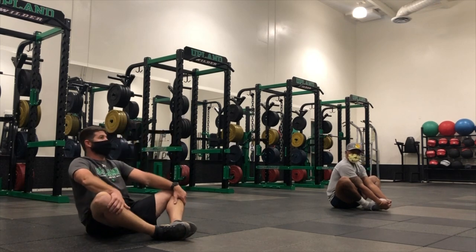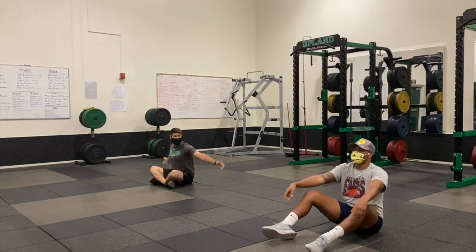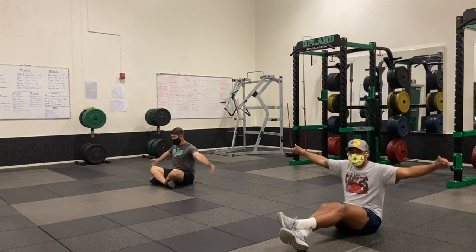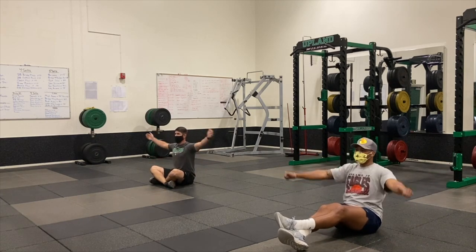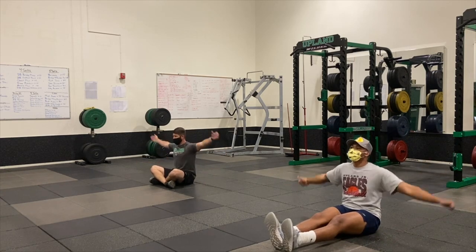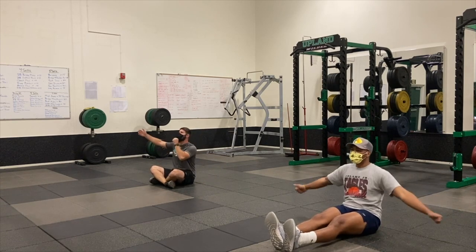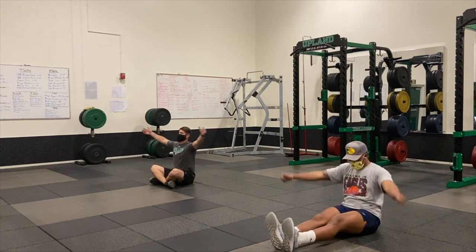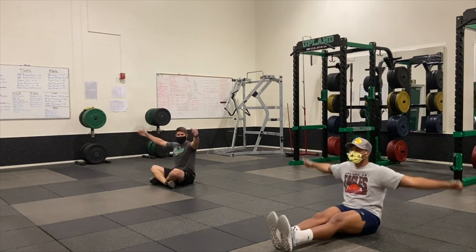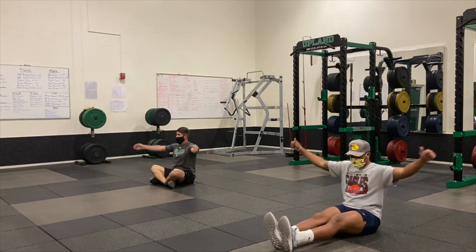Let's go ahead and do some arm circles — nice small ones, then big ones. We're just loosening up those shoulders. You'll get a little bit of shoulder work in today's workout, so we want to make sure we've got blood flow to the shoulders. Now backwards. It's always important to do a little stretching before your workout — get the blood flowing, get your heart rate up a little bit, get your body and mind ready.